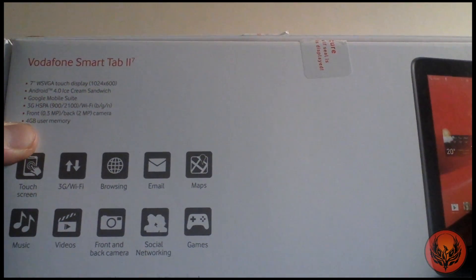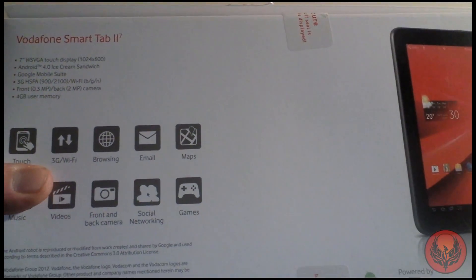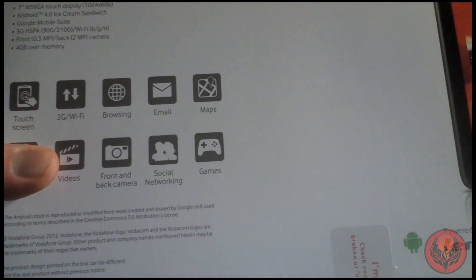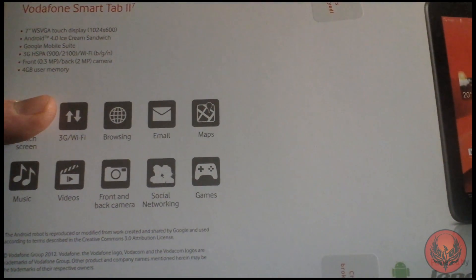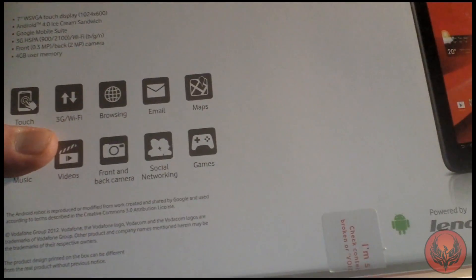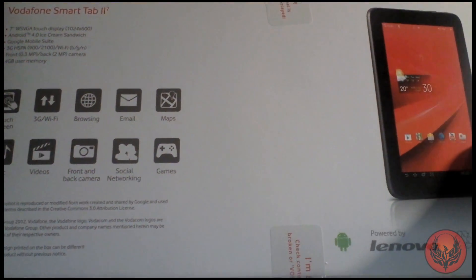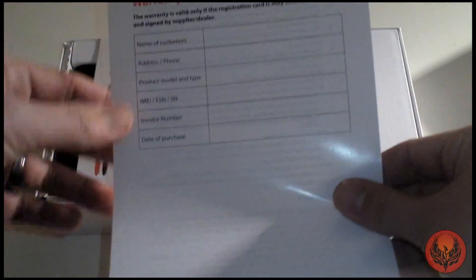It's a 7-inch WSVGA touch panel able to give a display of 1024x600. It's running Android 4.0 Ice Cream Sandwich, it's got Google Mobile Suite, and it's 3G HSPA enabled so you can use this on the go. It's got both front and rear facing cameras and 4GB of user memory internally. You can pick up the Smart Tab 2 for £149 on Pay As You Go from Vodafone, or on a 24-month contract at £20 a month with the device costing £29 upfront.